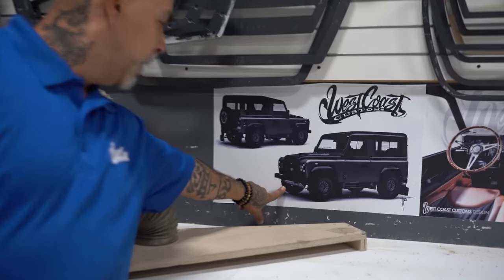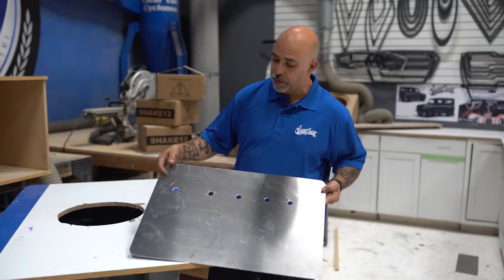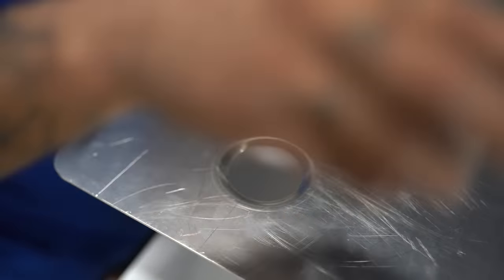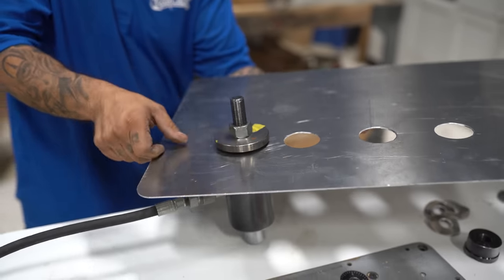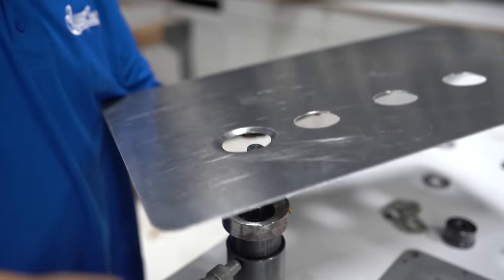I'm going to show you how we're going to fabricate this skid plate for the Defender. The first tool we're going to use is this dimple machine. I got my aluminum plate already perforated, so I can go ahead and get the diameters I want to achieve and dimple them. This is the machine I'm using — the Dimpolizer. Let's do it — oh yeah! As simple as you can see. Nice.